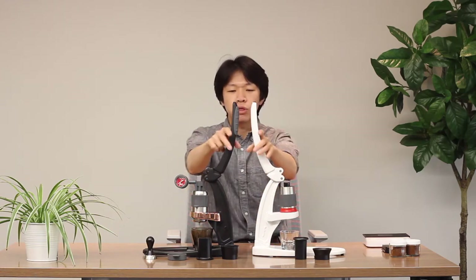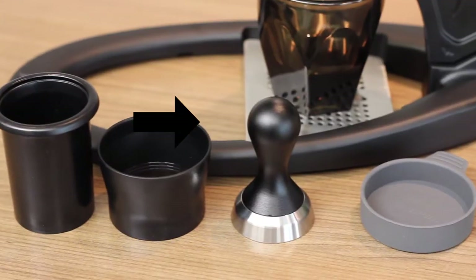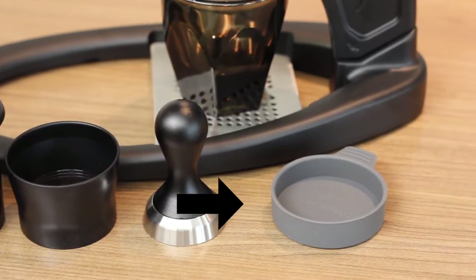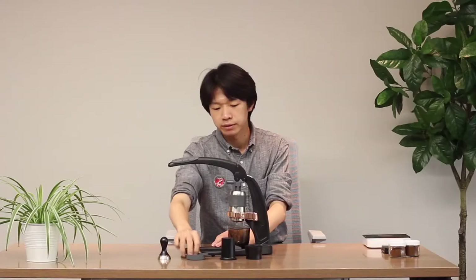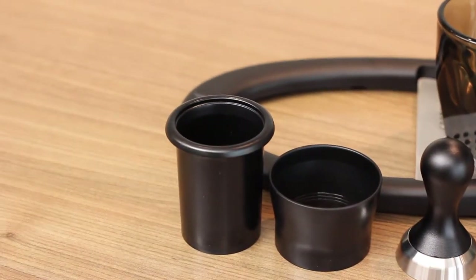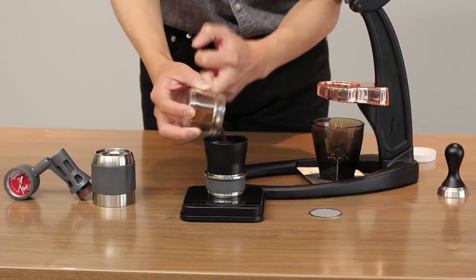I'm going to go through the Pro 2 first and then explain more detail about the Neo. The Flair Pro 2 Espresso Maker comes with a 46mm tamper, a cover for the brewing chamber, and an optional plastic tamper and funnel for dosing espresso into the brewing chamber.